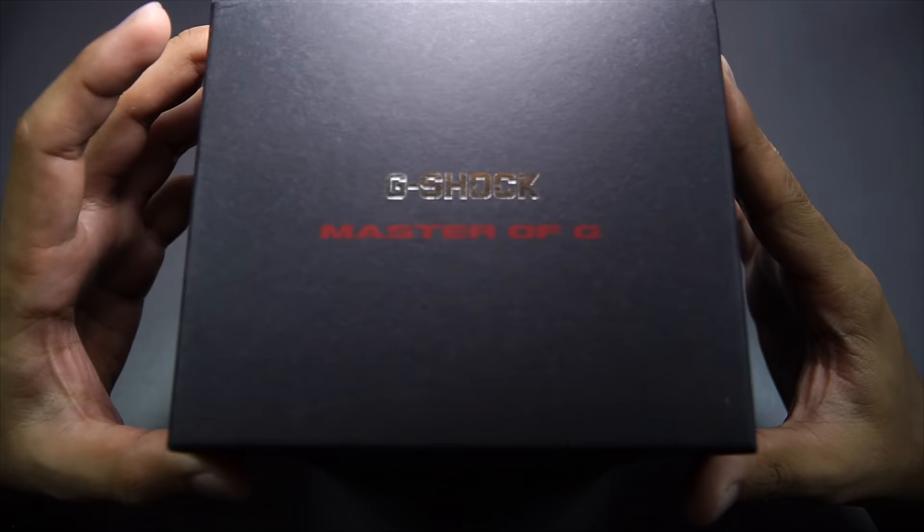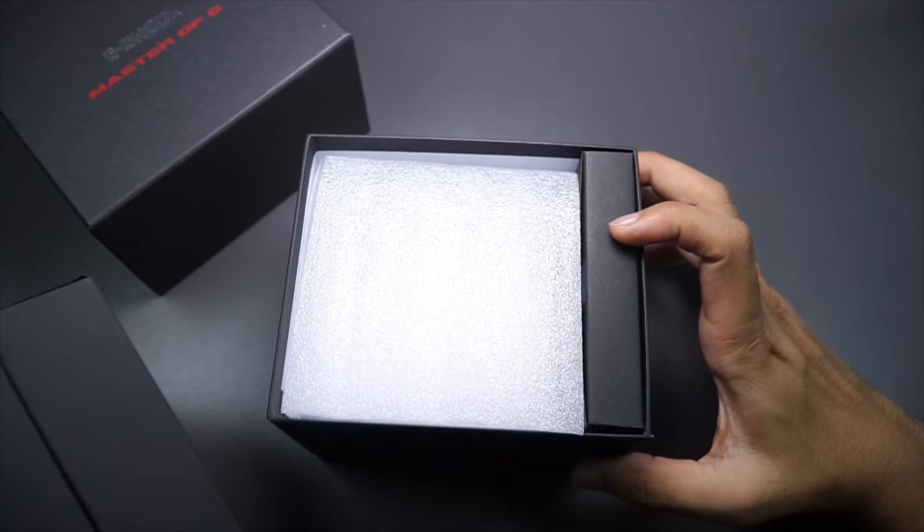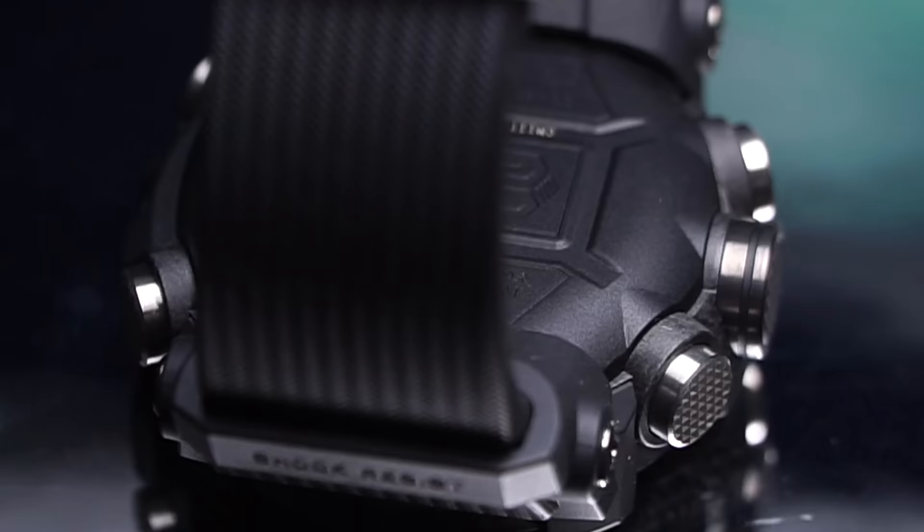Normally I would just review the watch straight away, but in this video I prefer to unbox it, because last time this watch didn't come in this Master of G box — it came in the original basics black box, which is not as good as far as first impressions go.